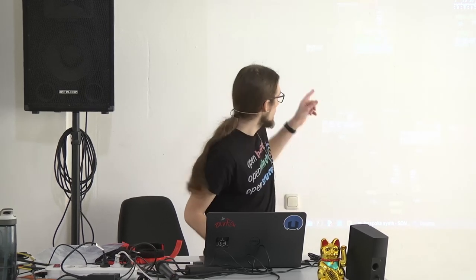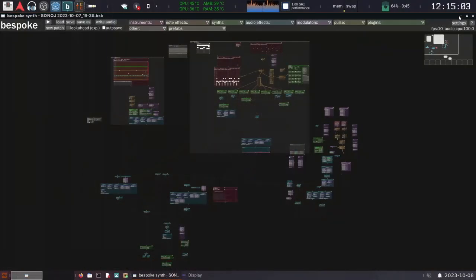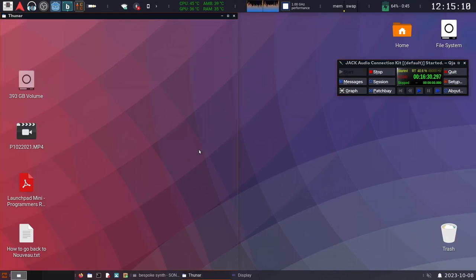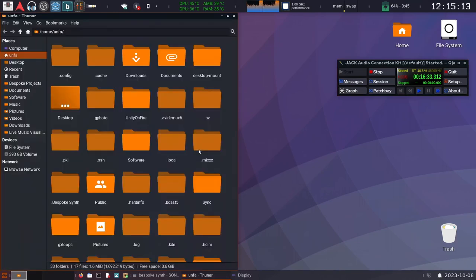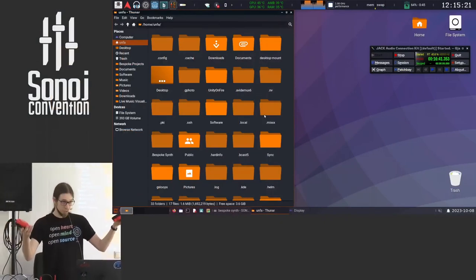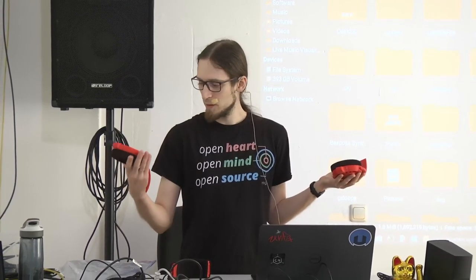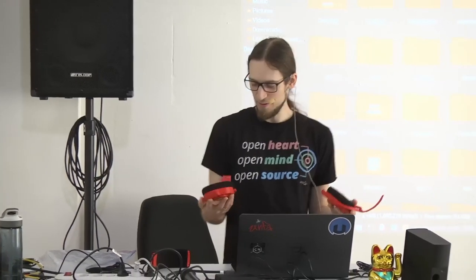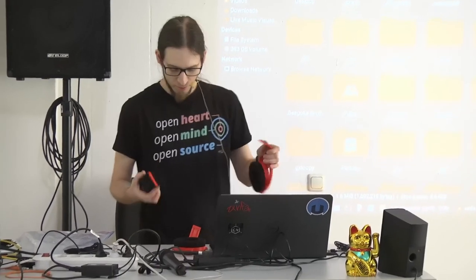I'm not going to be talking about bespoke synth today, even though I would love to — maybe next year. What I have is Ploopy headphones. These are 3D printed headphones. Full disclosure, I was given them for free by the company so that I would make a video about them, but they didn't tell me what to say, so I wouldn't let them anyway. And these are made in Canada.